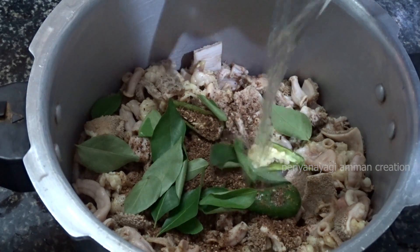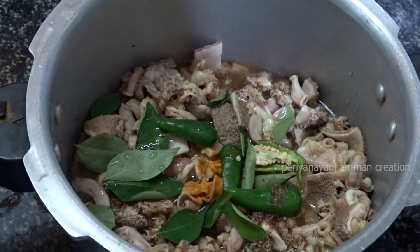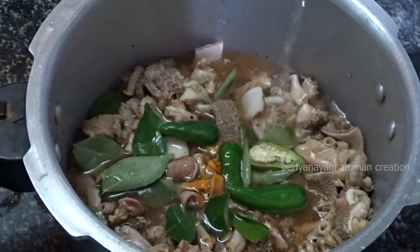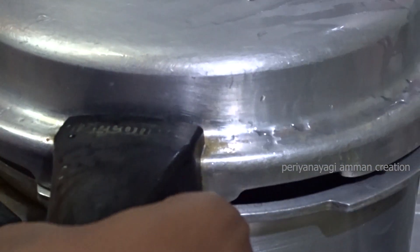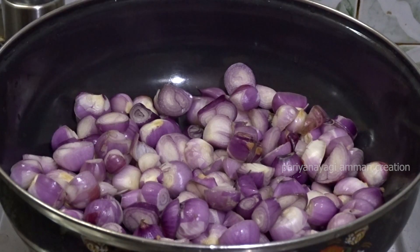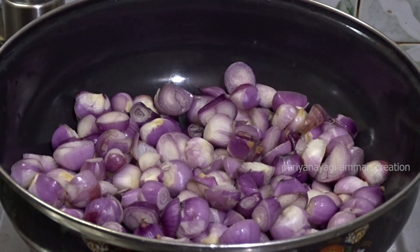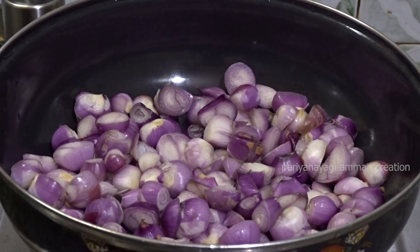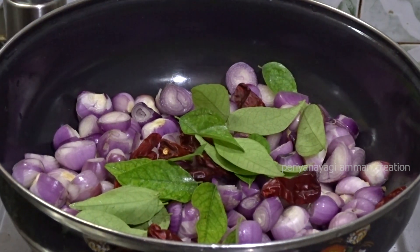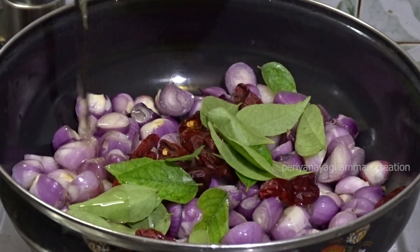After we eat covered, we will add a little smaller. While serving with the oil, put it in a medium flame. Put the crust in a medium flame. Put some masala in the middle, put a cut in the cut.